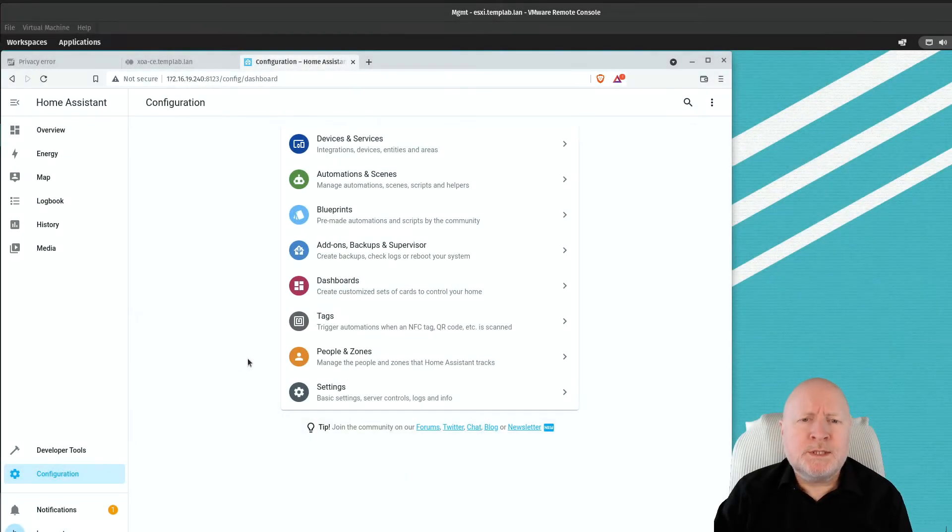Other than that, once you plug the USB dongle into your computer we can configure Home Assistant to take advantage of it. If you're using a Zigbee controller that Home Assistant recognises, you'll get a notification prompt which will walk you through installing the software.